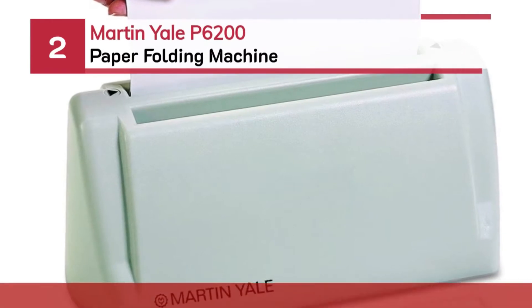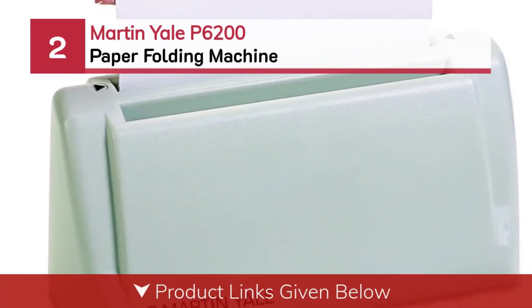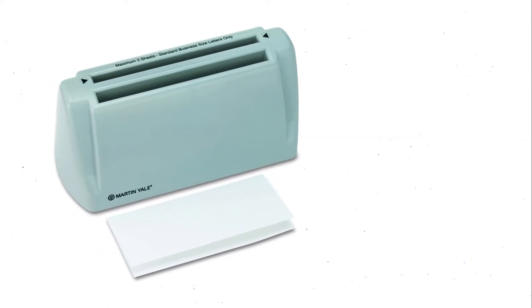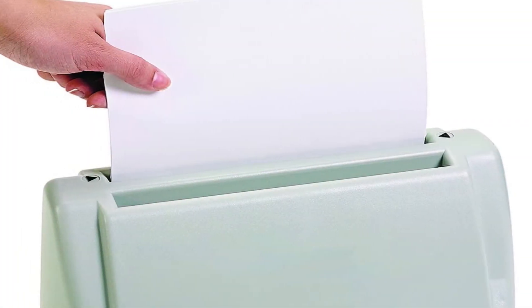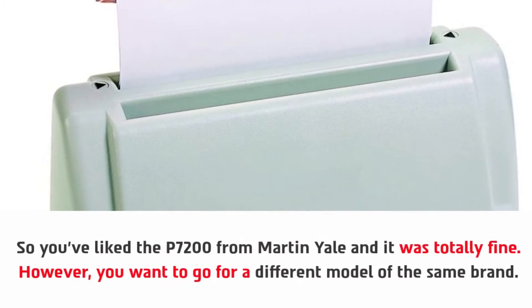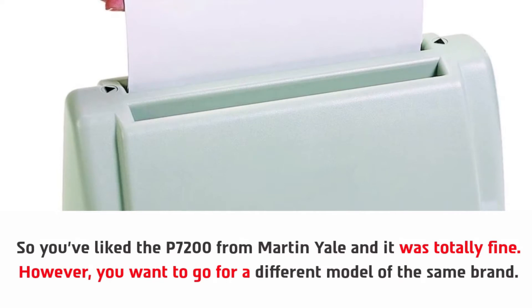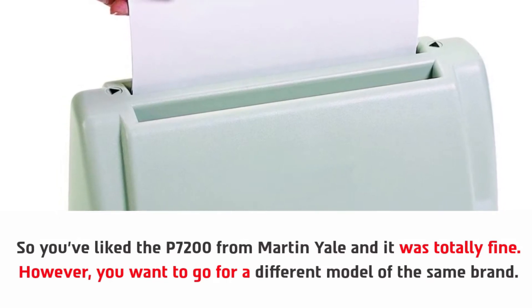Number two: the Martin Yale P6200 paper folding machine. So you've liked the P7200 from Martin Yale — however, you want to go for a different model of the same brand.